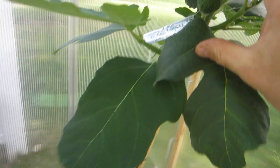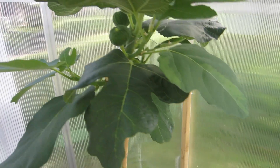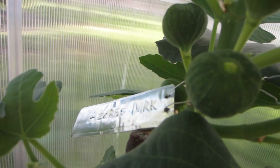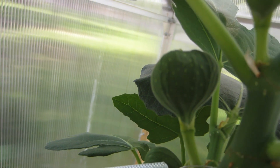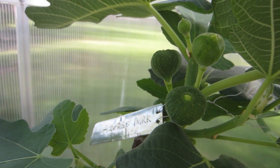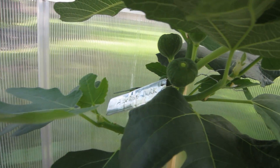This tree will ripen for me on July 1st, because the figlets formed around April 1st. If this tree takes 90 days to ripen — which is the average for most fig varieties — this fig will produce its first ripe fig for me on July 1st, which would be very quickly, at the same time as Breba.